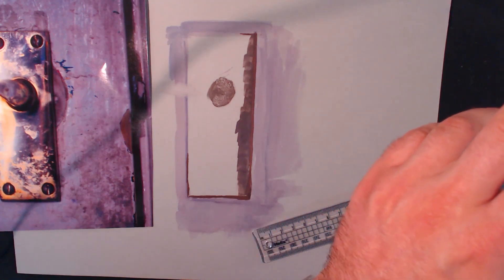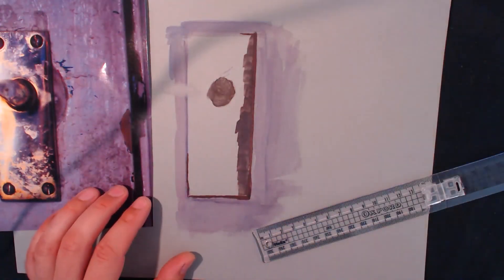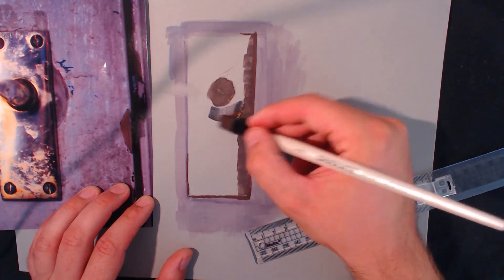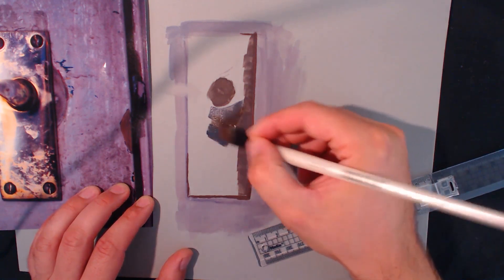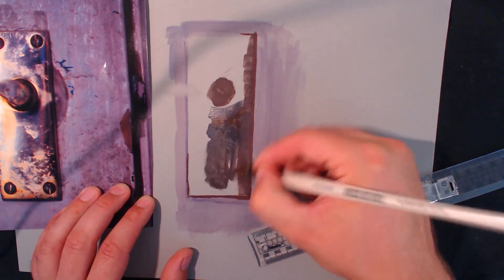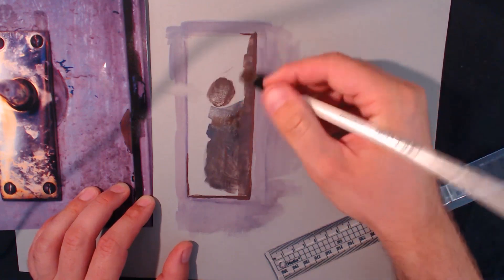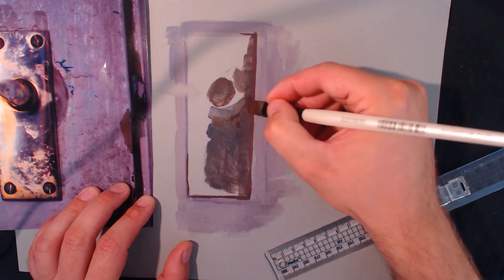I'm gonna get a bit more blue in my paint just so you can see. Tiny bit of water - I'm thinking about just getting this started to lock this in. So I can come back and start putting those yellowy bits on. One thing I've noticed with watercolors and gouache is a lot of people - myself included - don't tend to do very dark darks.